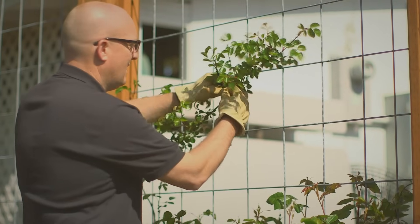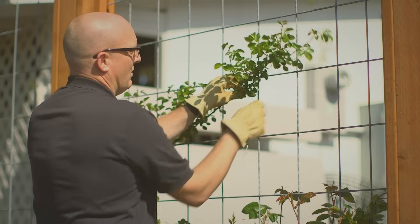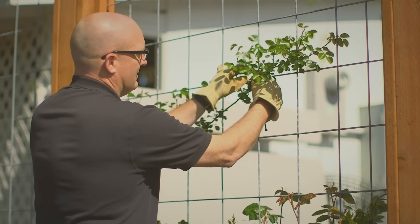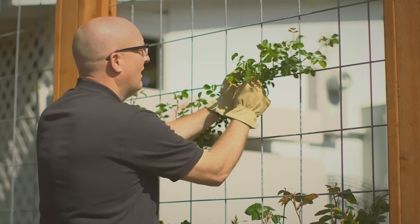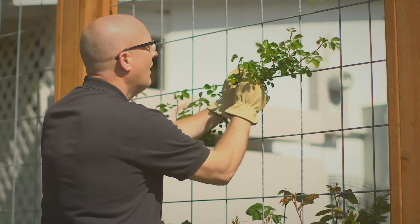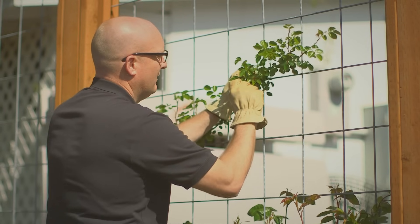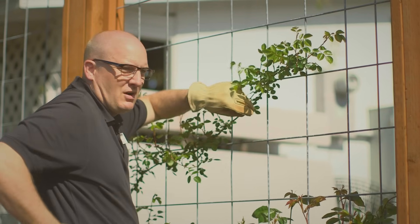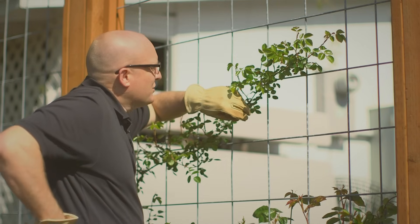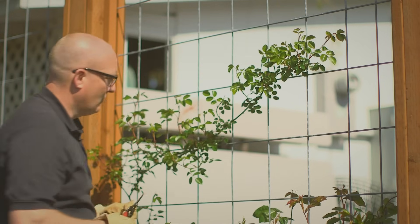So we use a zip tie here and we're going to take this main cane at less than 45 degrees horizontally and zip tie it right on. The trick with zip ties is to not get them too tight — this cane is going to grow and expand, and you want to make sure there's room for it to grow. Cut the tail off and we're good to go.